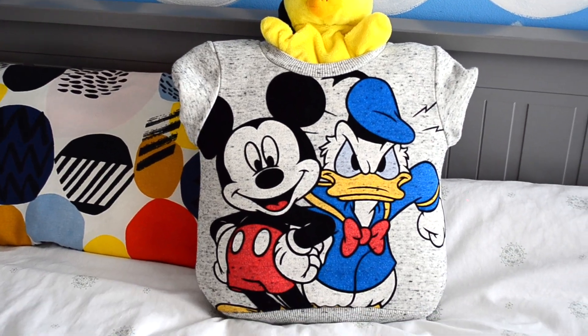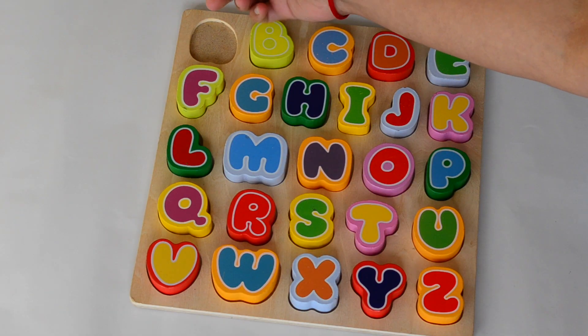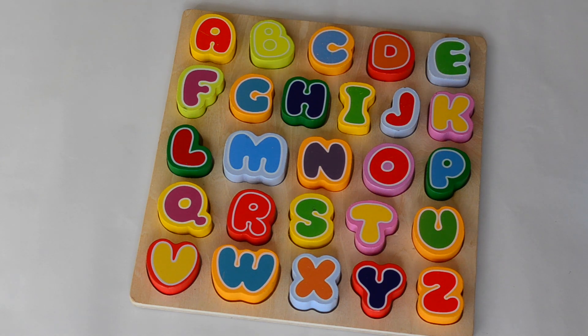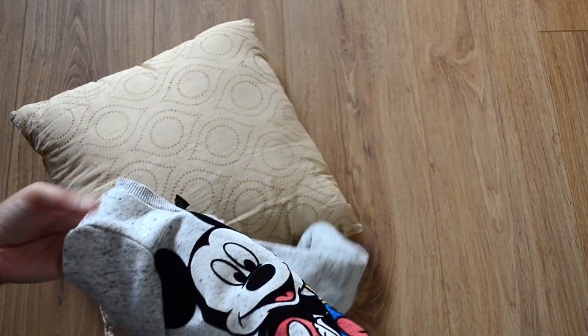Hi guys! Namaste! Welcome back to my channel. Today we are going to make kids room DIYs using kids toys and clothes. So let's get started.